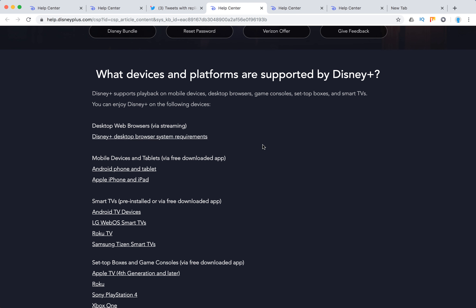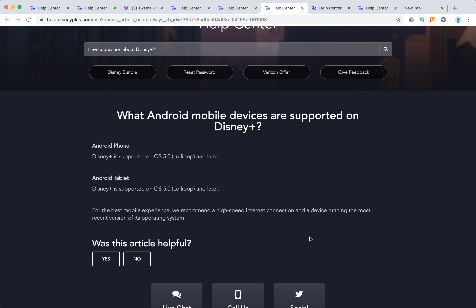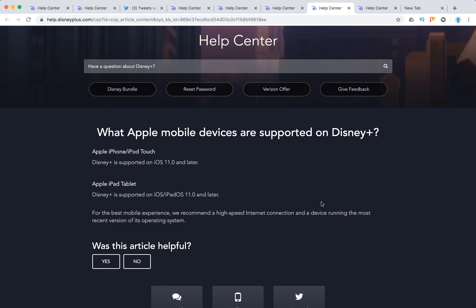For mobile devices, Android phone or tablet is supported on Android 5 and later, and Apple iPhone and iPad are supported on iOS 11 and later.